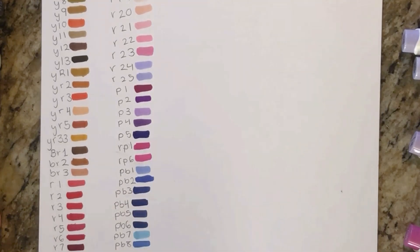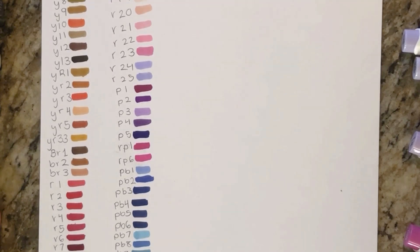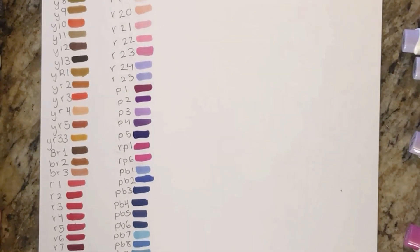Now I'm moving on to the blues. I like PB7 — it's called pastel blue — and I love it since blue is my favorite color. I love how deep and vibrant some of them are; some are more pastel, but all of them look super vibrant to me.